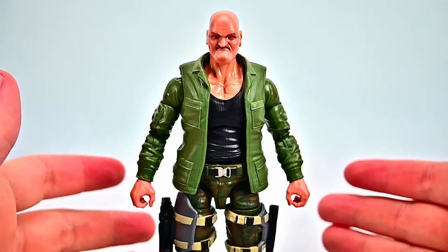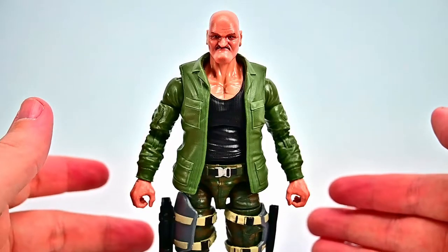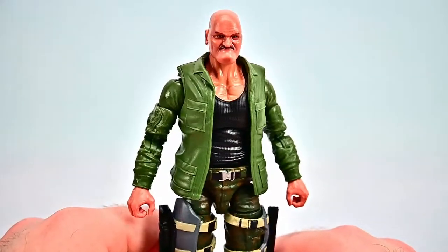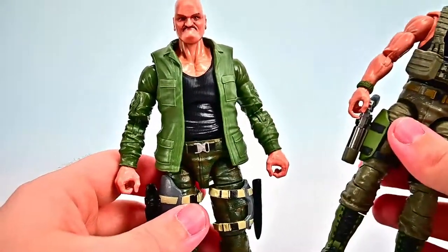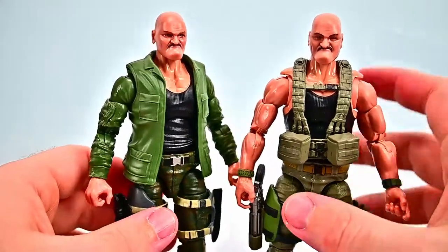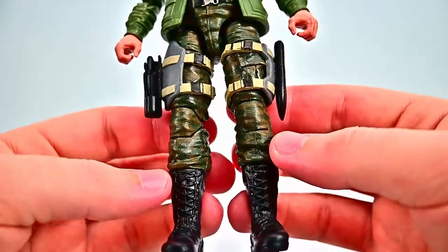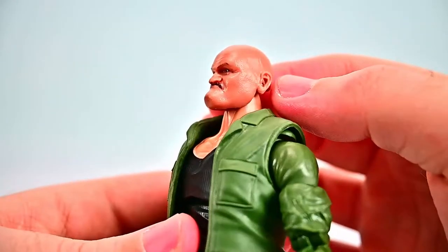Finally we have Sergeant Slaughter — a retired basic training drill sergeant who, following the U.S. collapse, was brought in as an advisor to Action Force to pass on his experience. We already looked at the Series 2 version, and you can see the difference: Series 2 looks more battle-ready while this one has a jacket. He's got a green jacket over a black tank top, dark green camo pants, black pants with thigh holsters, and his iconic face with the big protruding chin. Bringing in the Series 2 figure for comparison is a nice touch.